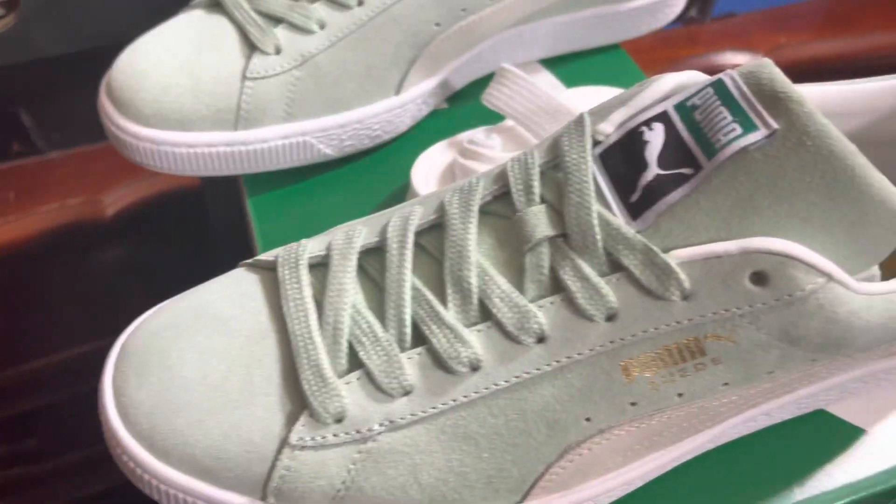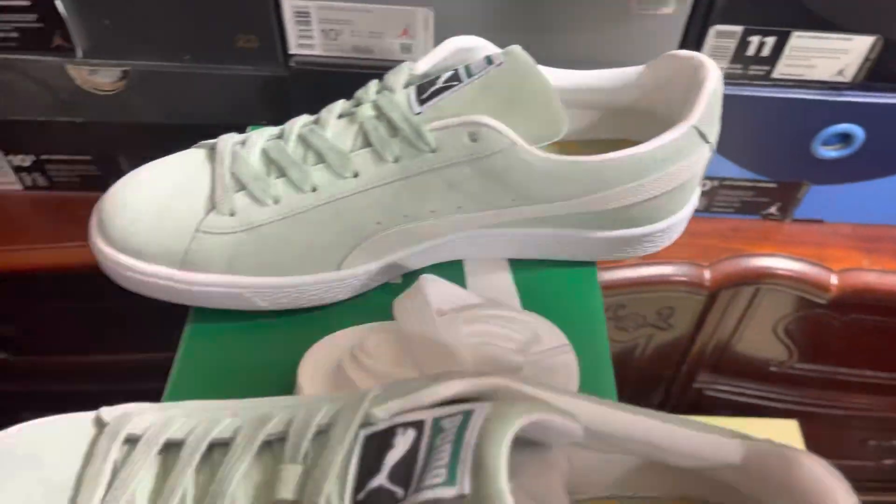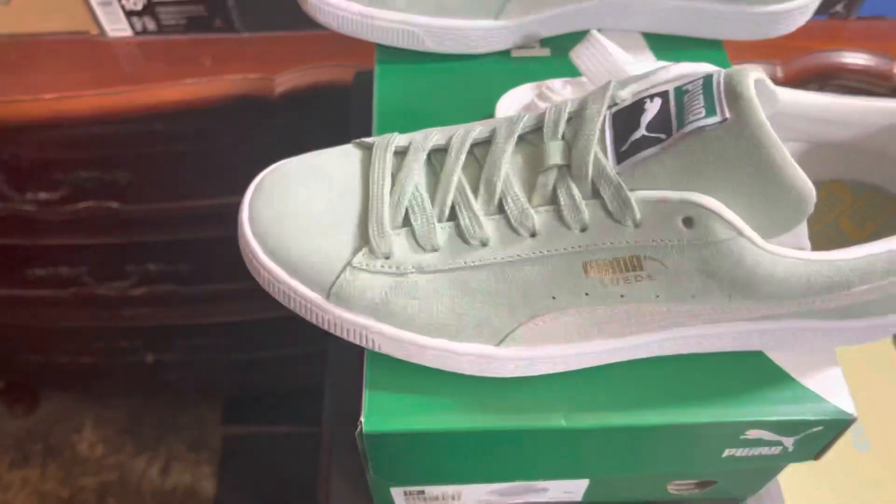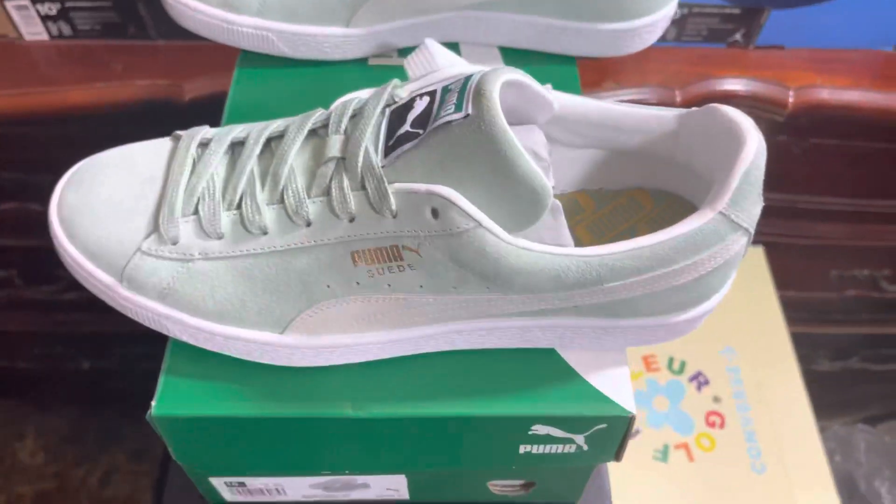Like I was saying, I caught these with the coupon — $42, and they were originally $70. I actually liked it, and I'm still thinking about whether I should get more or not.